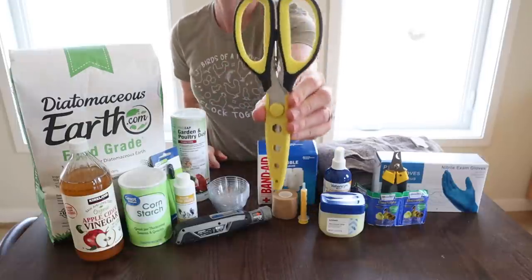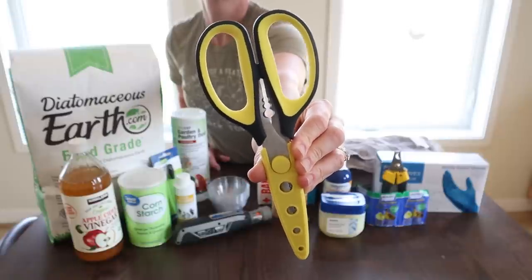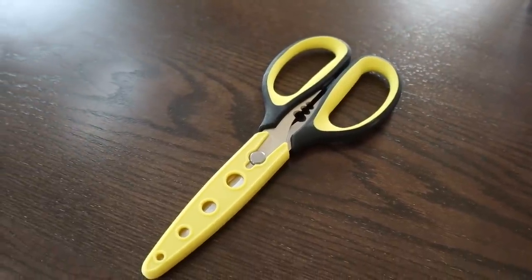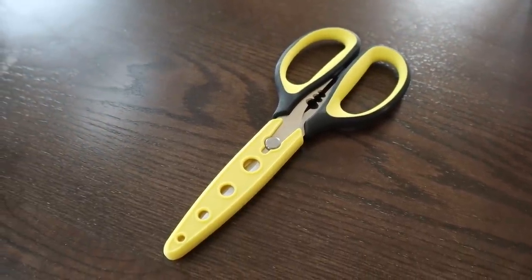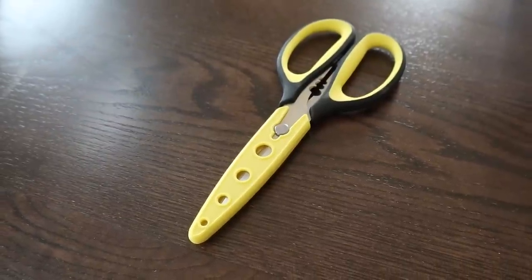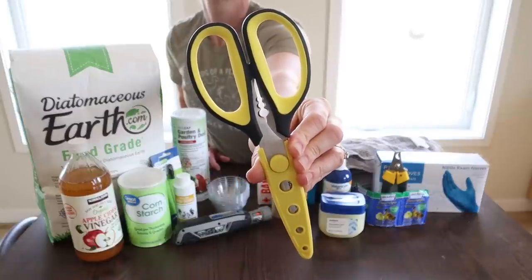Next, something everyone probably has in their house already: a good pair of scissors. I really recommend keeping a designated set just for chicken first aid, because for sanitary reasons you don't want to mix and match with your household stuff. We use scissors mostly for wing clipping when we had a fenced-in yard — pretty versatile.